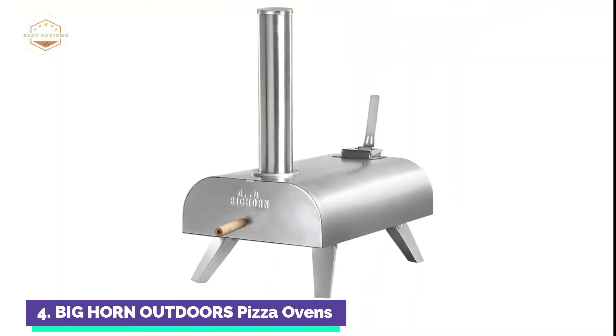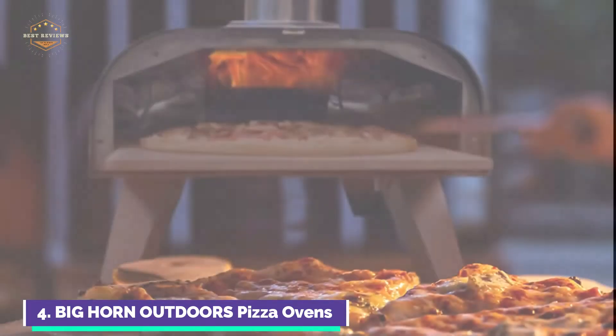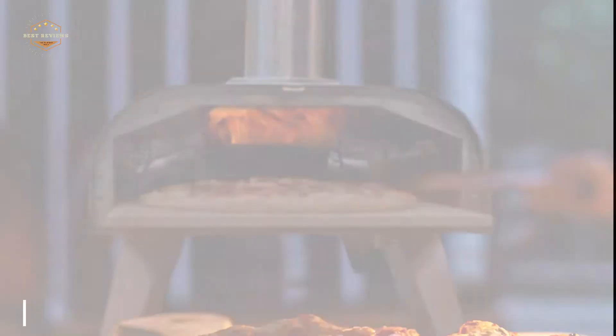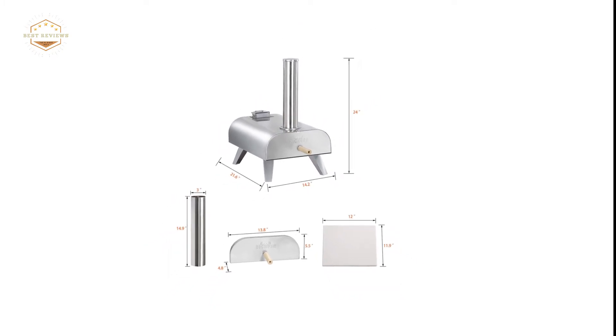It also roasts fish, lamb chops, salmon, and many other dishes. It is lightweight, durable, and can be easily disassembled for storage or cleaning. Preheat the oven for 18 minutes, place the pizza in the oven, flip it over, and enjoy. Outdoor cooking with wood pellets is easy. Neapolitan-style pizza is best with minimal sauce and toppings.